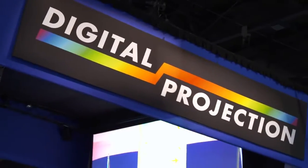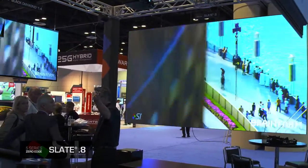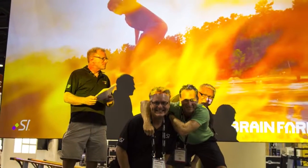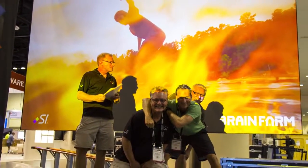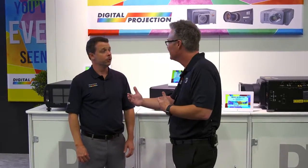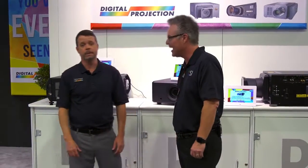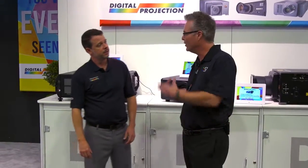We used this projector at Infocom on a 200-inch slate .8, totally exposed to ambient light — just like you see on the show floor with lights here. People were walking to the booth thinking that was the biggest TV. They thought it was an LED video wall. We realized we're basically giving you the same image as an LED video wall for about 90% off, and with better color fidelity. Much better color fidelity, and a really smooth image.